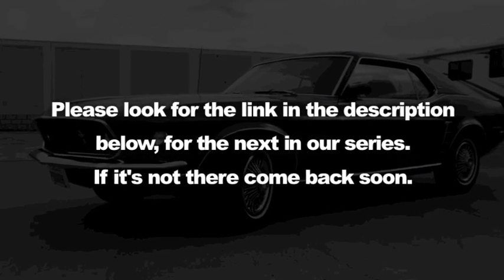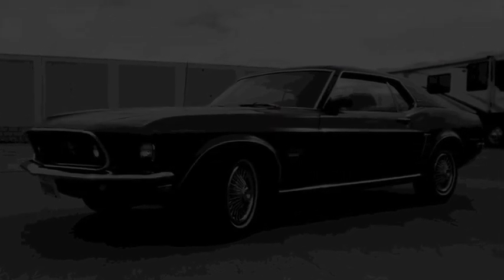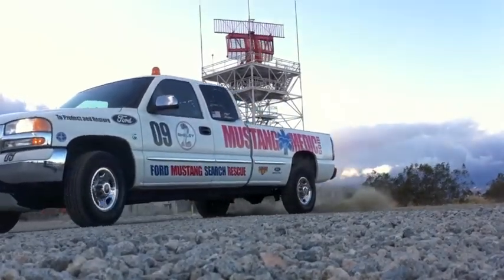MustangMedic.com — please look for the link in the description below for the next in our series. If it's not there, come back soon.